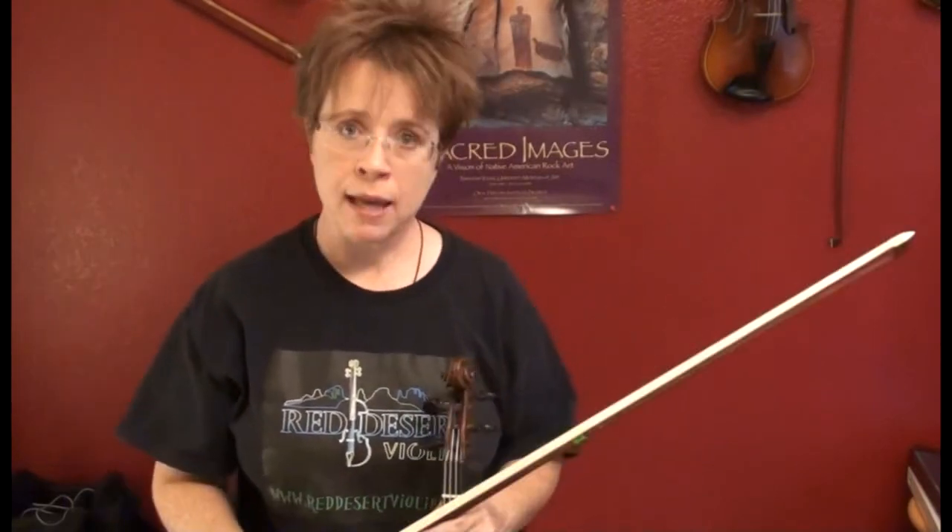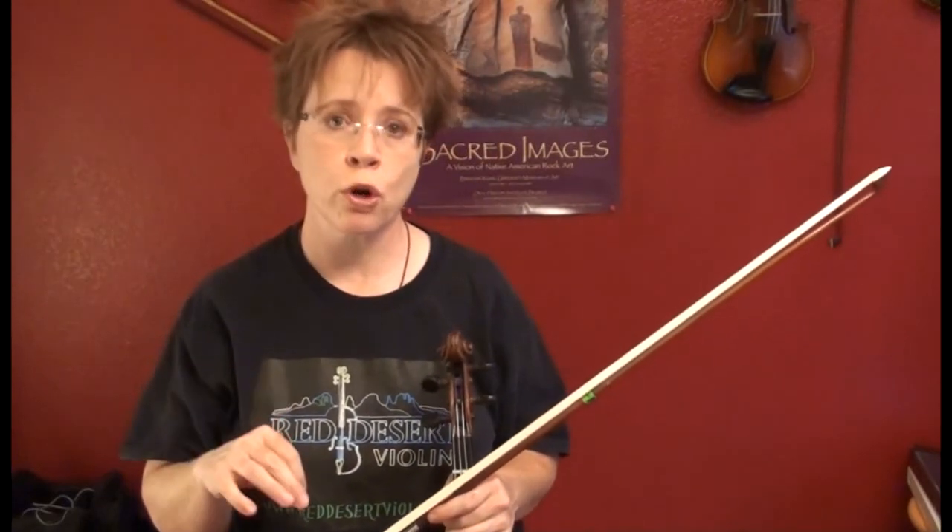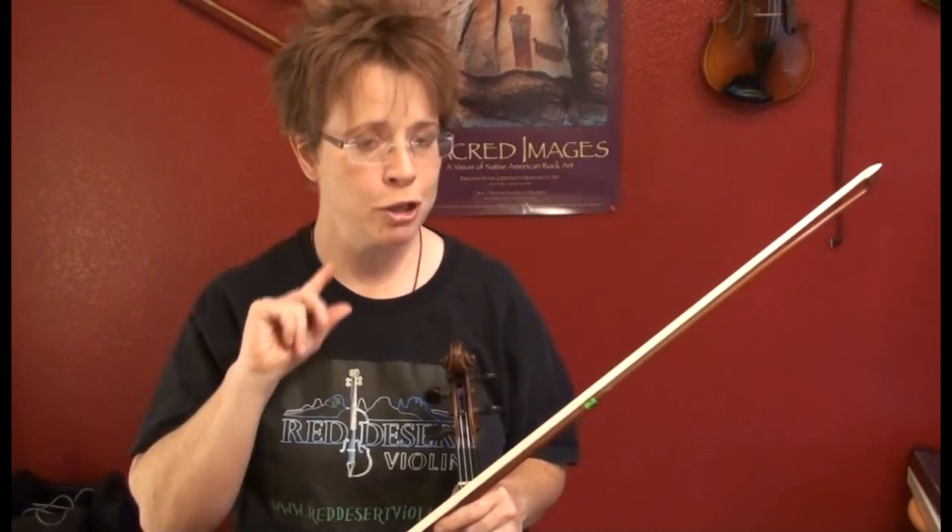And that's it for our scale lesson. Next lesson we're going to talk about the chord chart that goes along with 'Back Up and Push,' and we'll drill a few common tone fingerings. I'll see you there. Keep going. Bye.